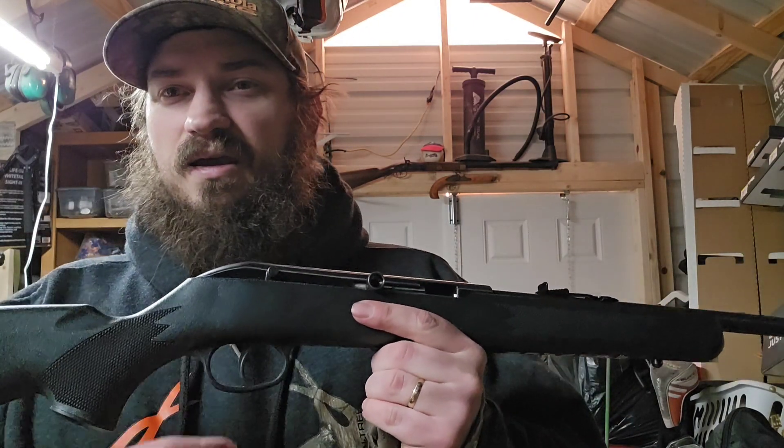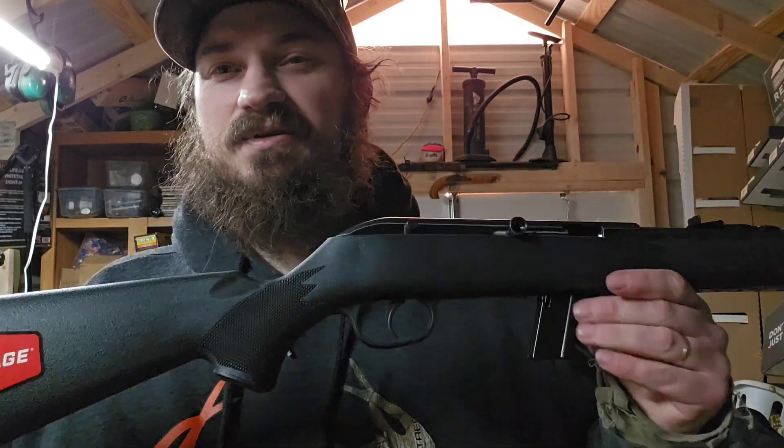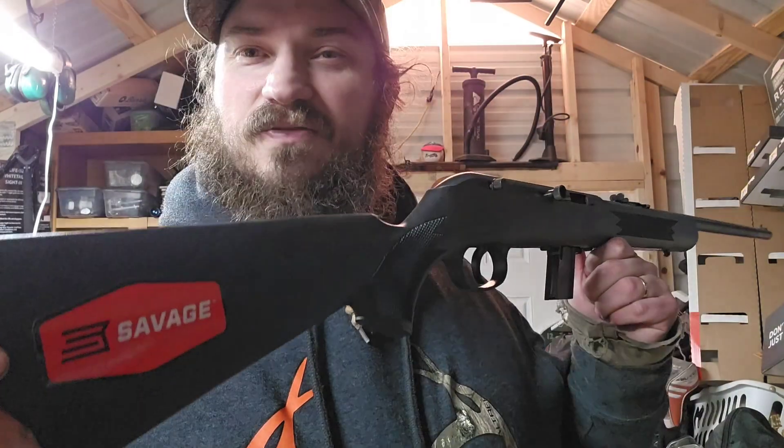I seen the price tag and I was like, yeah — it's been a long time since me and the 64 have been acquainted. So I picked it up. I'm glad I did. I'm thrilled to death with it, I really like it. I can't wait to get it out and shoot it some and see what it'll do.